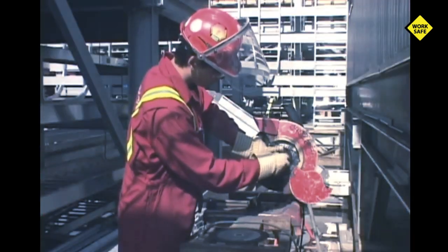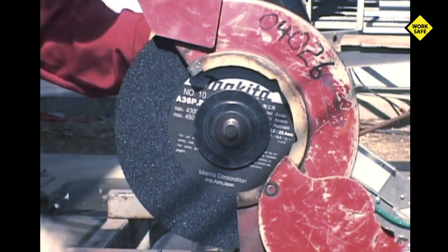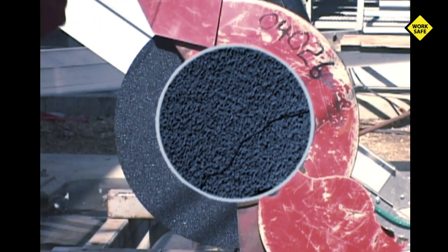Never over tighten the blade — you want it just tight enough to prevent slippage. Over tightening a cutoff blade can create minute hairline fractures that are invisible to the naked eye, and at high RPMs this may cause the blade to dangerously shatter.